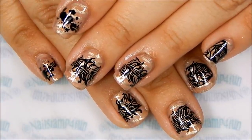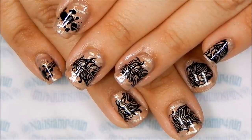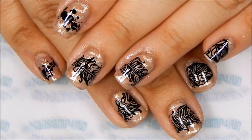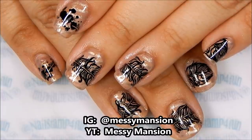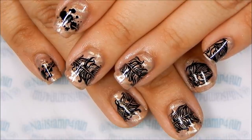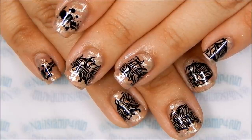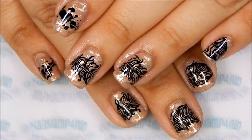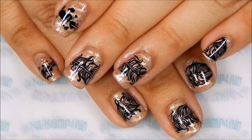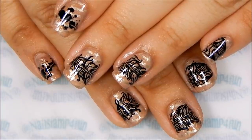Hi everyone, this is Swanette from Nailstamp for Fun. I hope you're having a wonderful day. Today I'm going to be showing you how to create this quill manicure — I was totally inspired by Messy Mansion's manicure. She has an Instagram and a YouTube, and I'm going to put the links down below. Definitely check the manicure out on her Instagram; it's gorgeous. So today I'm going to be showing you the steps and I hope you enjoy the video.